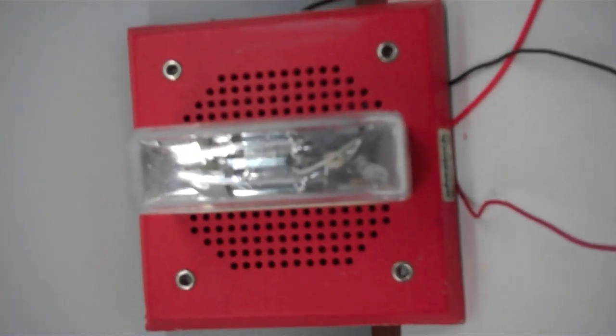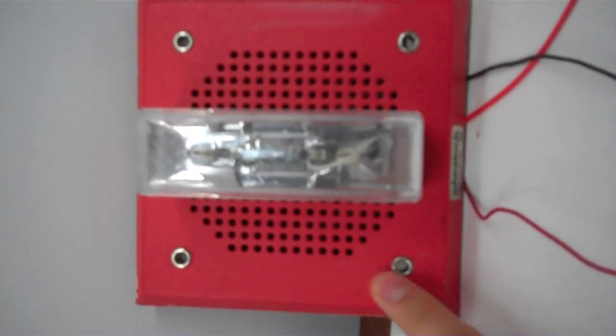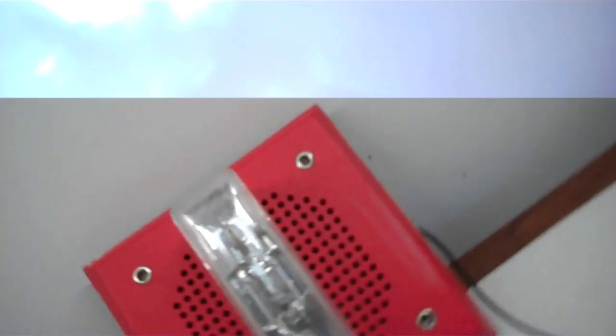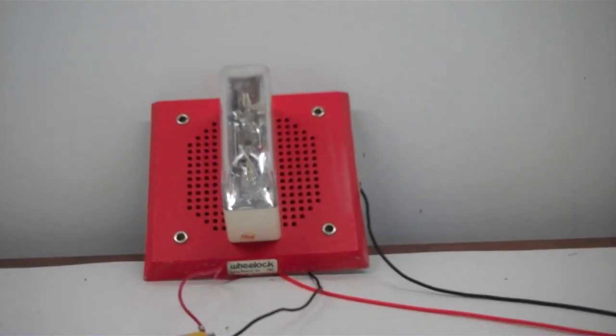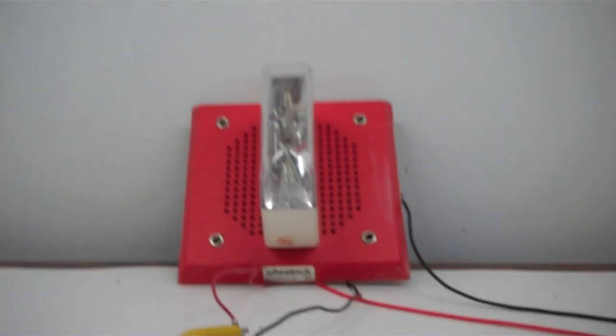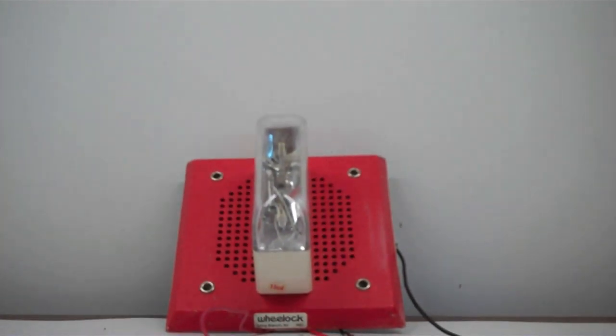If you flip it over like this, it becomes an E70 horizontal strobe — just Photoshop a fire thing, whatever. Yes, I did turn the camera sideways. I'll let that go for a little while longer. It's kind of hilarious to look at for some reason.